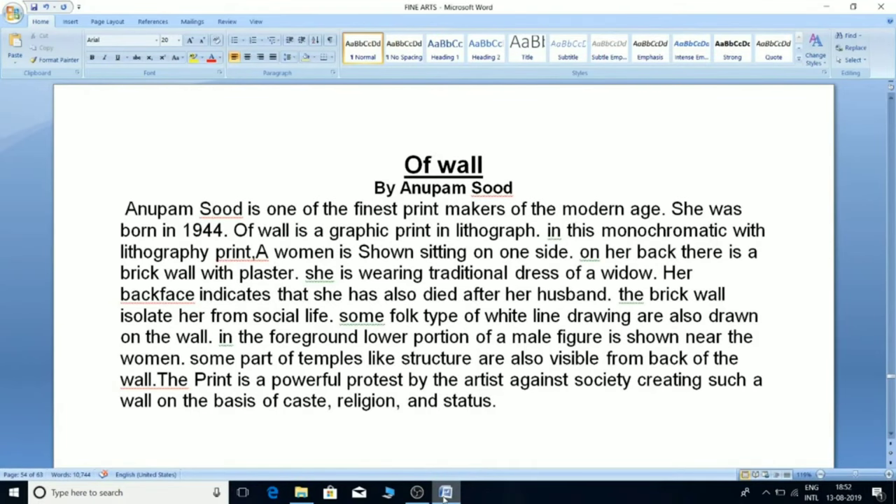'Offval' by Anupam Sud: Anupam Sud is one of the finest printmakers of the modern age, born in 1944. Offval is a graphic print in lithography. In this monochromatic lithography print, a woman is shown sitting on one side with a brick wall with plaster behind her. She is wearing the traditional dress of a widow. Her back-facing posture indicates that she has also died after her husband. The brick wall isolates her from social life. Some white line drawings are drawn on the wall, and in the foreground, the lower portion of a male figure is shown near the woman. Some parts of a temple-like structure are also visible from behind the wall. The print is a powerful protest against society creating walls on the basis of caste, religion, and status.